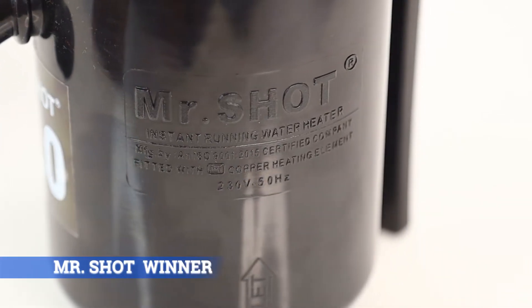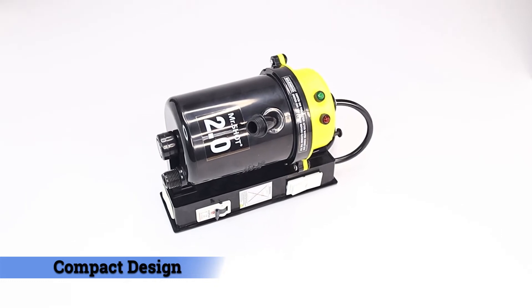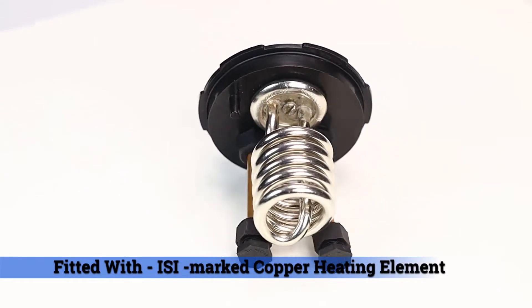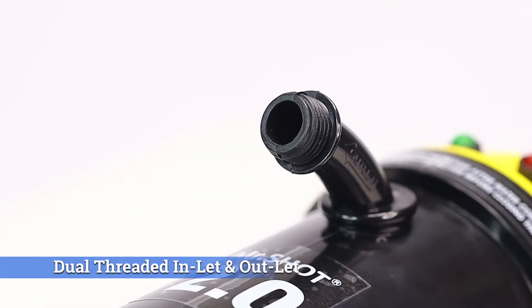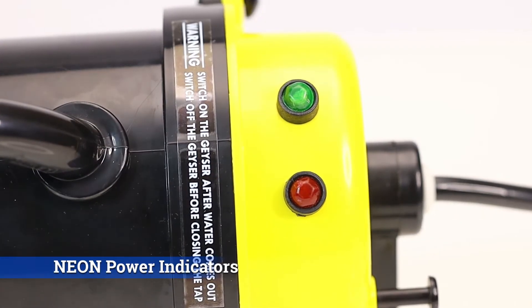Mr. Shot Winner 2.0 Compact design. We introduce India's first dual screws instant water heater fitted with ISI marked copper heating element, in-built automatic and manual dual thermostat, dual threaded inlet and outlet, manual reset button, and neon power indicators.